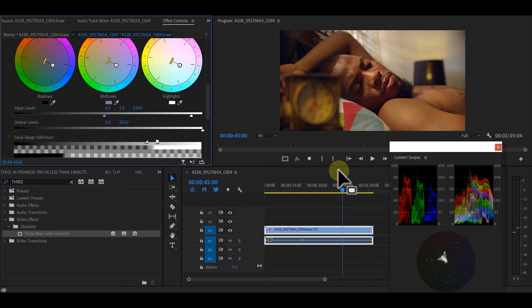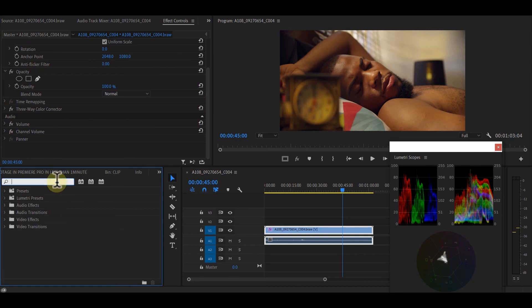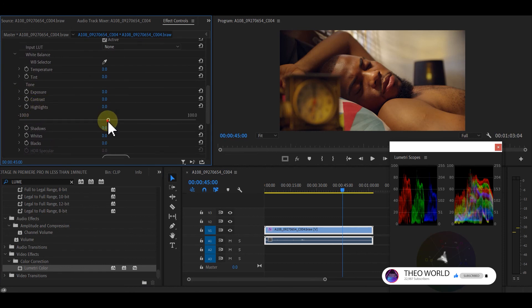There's still something wrong — the picture is overexposed according to my Lumetri scope. So I'll add the Lumetri Color effect. I go to my Basics, bring my Highlights down, then go to my shadows and bring them up. If I want to give it a sweet feel, I adjust the blacks.